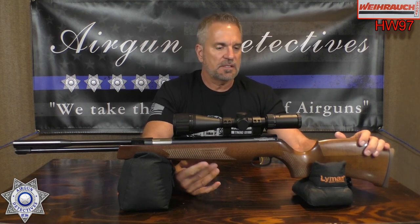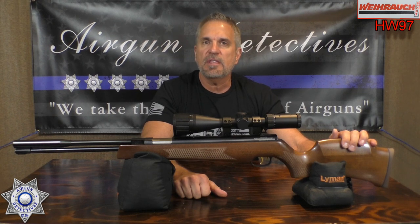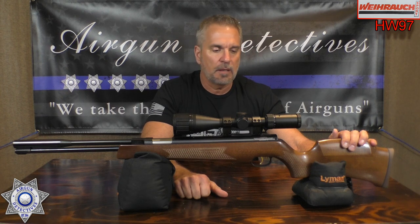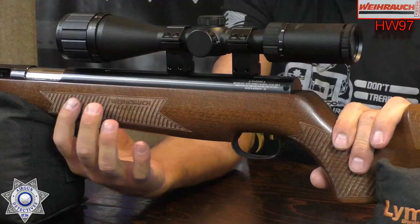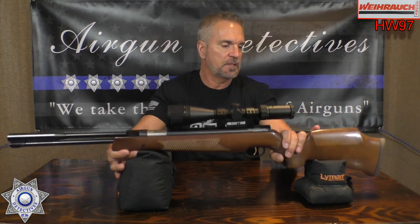The stock on this is just absolutely gorgeous. What do you want from German engineering? Weihrauch is the oldest German airgun manufacturing company — the oldest one. This has a raised cheek piece. It's got this beautiful inlay here. The bluing on this gun is just sensational. They also have this beautiful muzzle brake on the end. It's not a suppressor, it's just a muzzle brake. This gun's not very loud as you'll see.